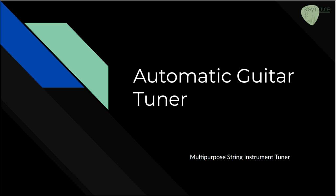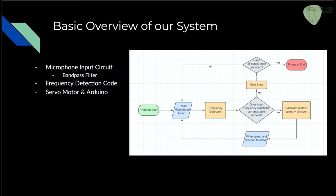My name is Alex and I'm going to give you a brief overview of our device. It is made up of a microphone input circuit including a bandpass filter, frequency detection code, and a servo motor and Arduino.